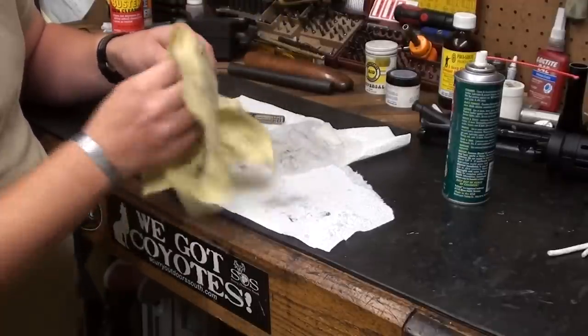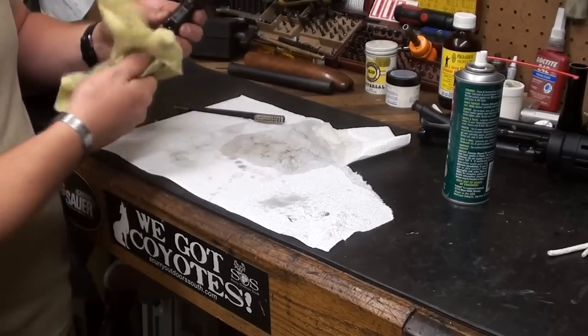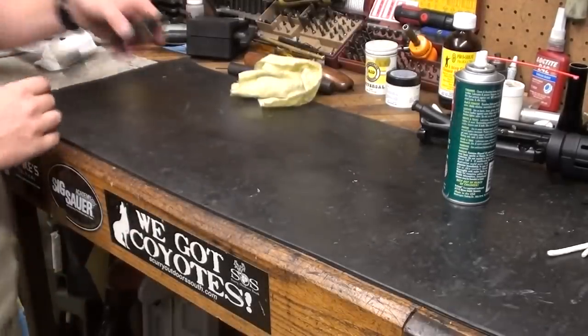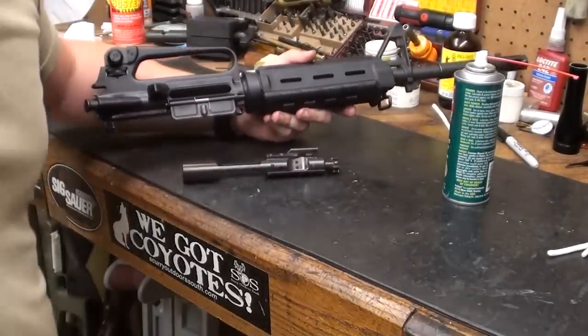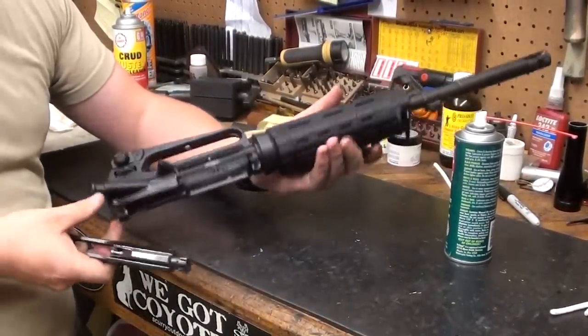Push the bolt in — see how that moves nice? That's what you want. Take a light coat of oil and put it on the bolt where you've been handling it, then wipe it down. This is really the only weak point of the gun — the bolt design. Everything else is solid. They do make a piston-driven upper for ARs, which basically gives the AR-15 Kalashnikov-like reliability. They have since come down in price a considerable amount.